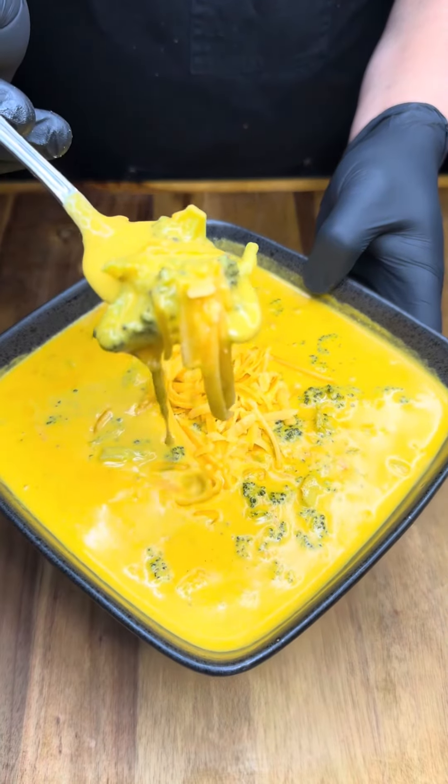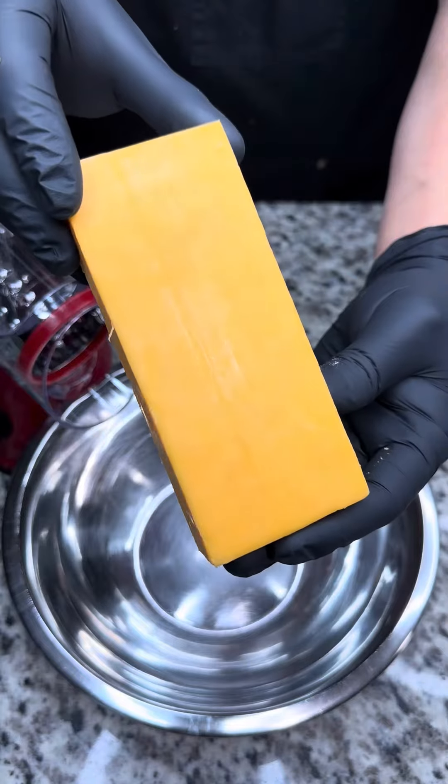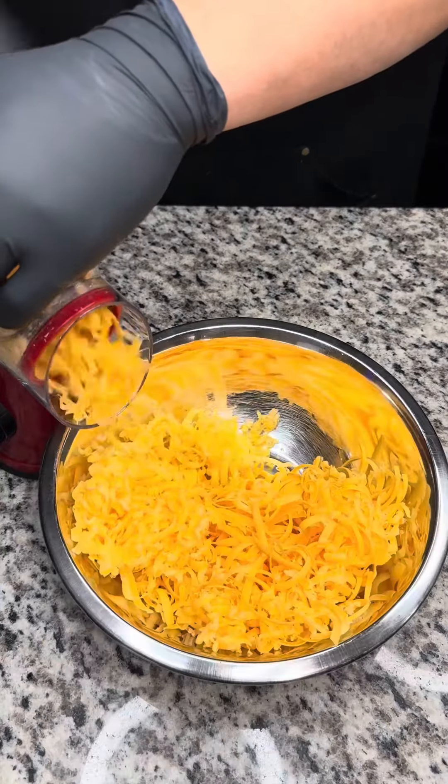If this isn't comfort food, I don't know what is. We're continuing our soup series with a Panera-inspired broccoli cheddar soup, and for this recipe, shredding your own cheese is non-negotiable.